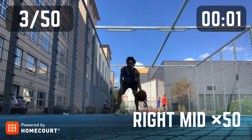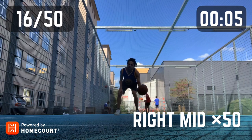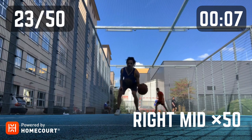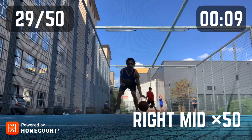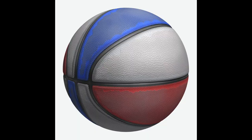If you don't know about HomeCourt, it is a basketball training app specialized for training by yourself. It's perfect for the current time with the quarantine — you can go outside with the ball and your phone and do trainings by yourself. I used it now for three days.